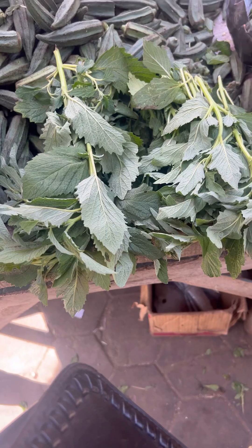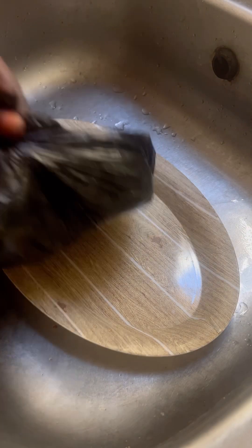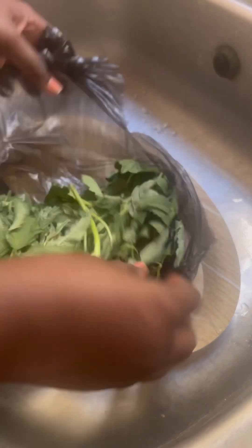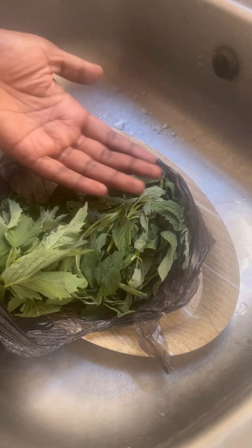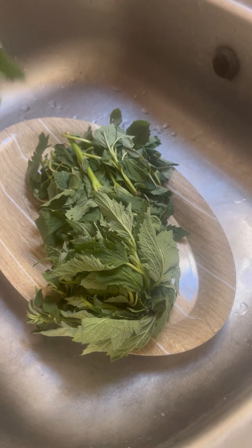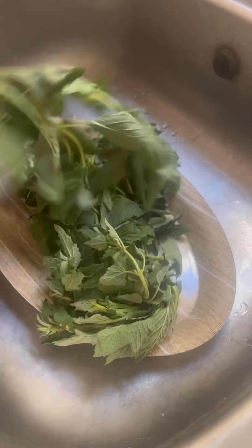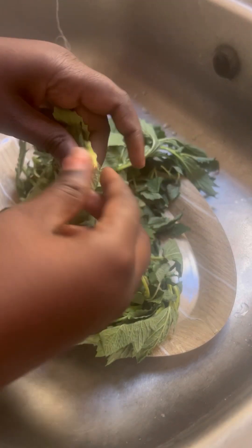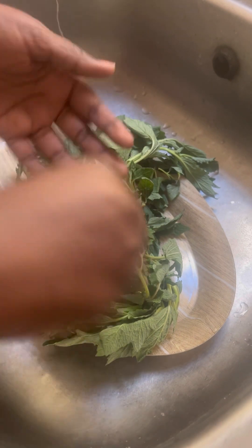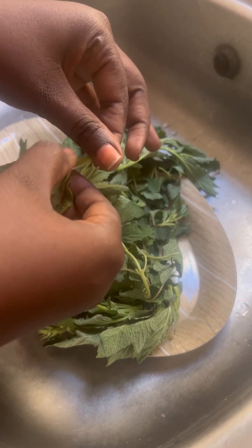I went to Sabo green market and decided to buy some karkashi for myself. Let me take you guys back on a very short trip when I was a child. My mother told me to go and prepare karkashi for her. This leaf — you don't wash it whether dried or fresh, you can only dust it off, just like I am doing. You just pick the leaves, dust them off like this. You don't wash it, and that's how we used to cook it.